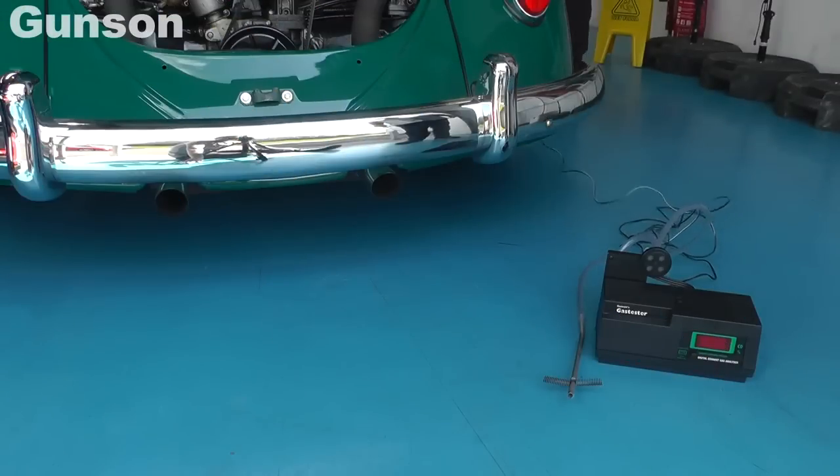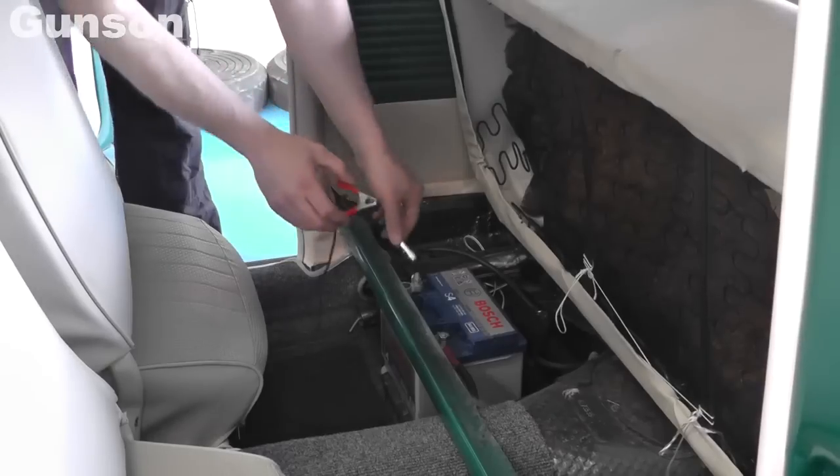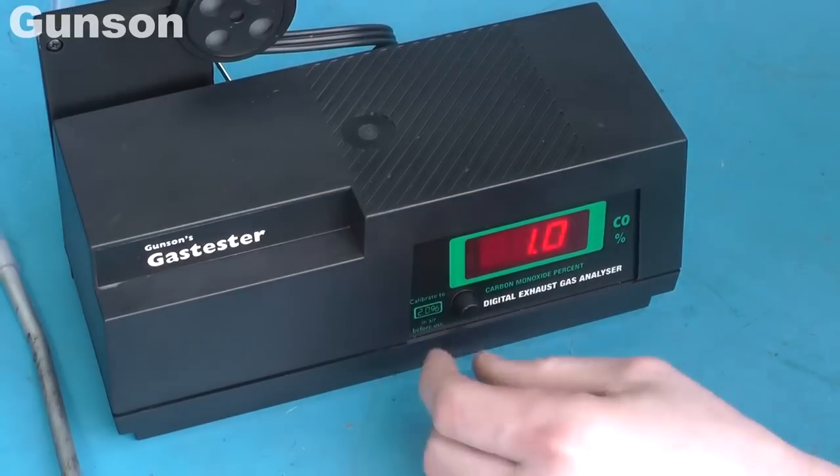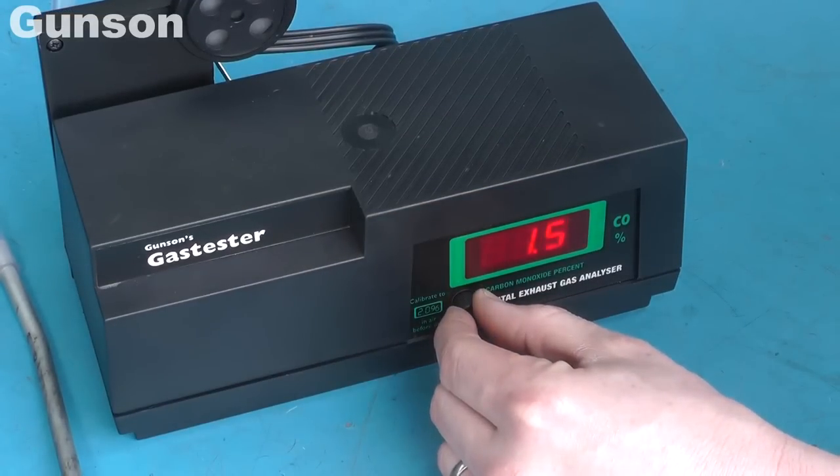Setting up and using the Gunson gas tester is also very easy. Connect it up to the battery, then leave the gas tester to calibrate itself in fresh air. Once the reading on the display has stabilised, proceed to the next step.